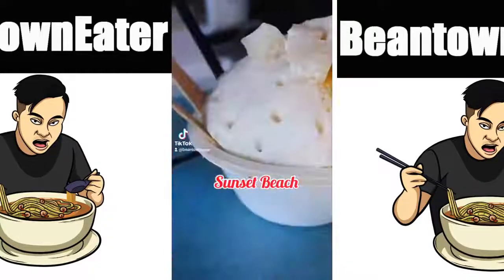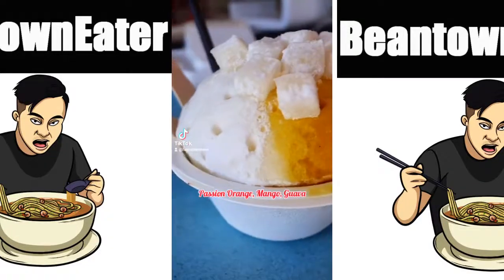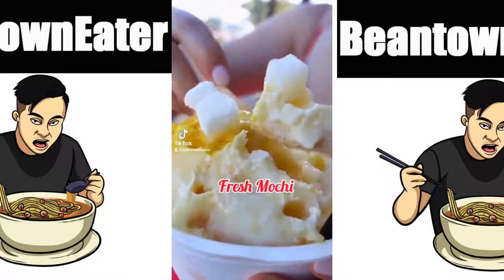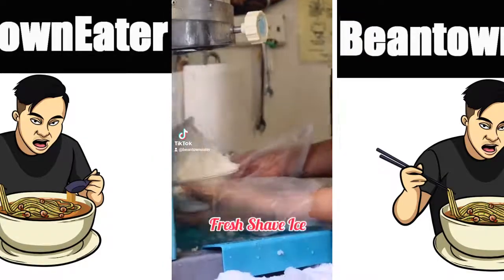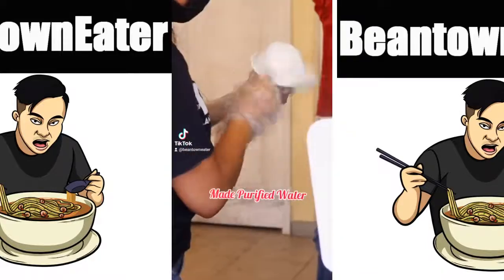You gotta try the Hawaiian shaved ice here. Passion orange mango guava topped with fresh mochi. You can find this at Ululani Shaved Ice. This is by far the best Hawaiian shaved ice in Maui.